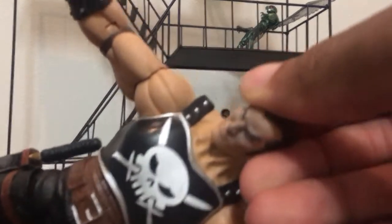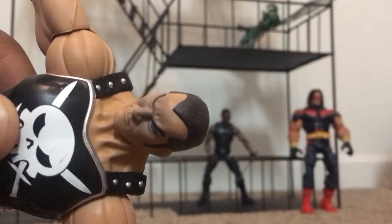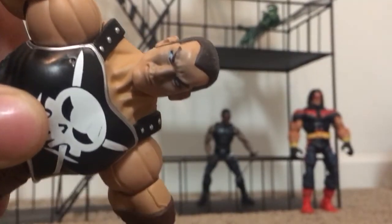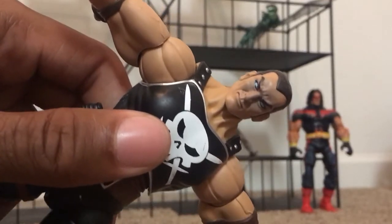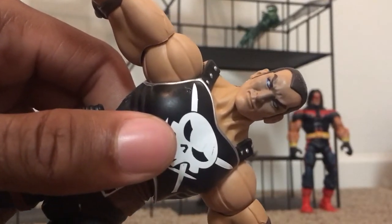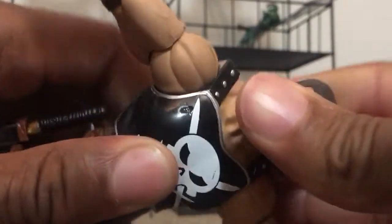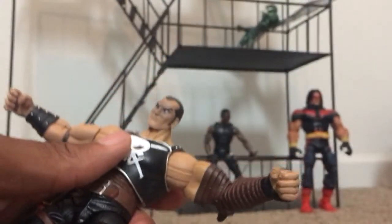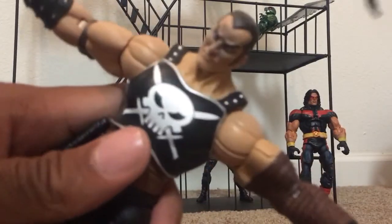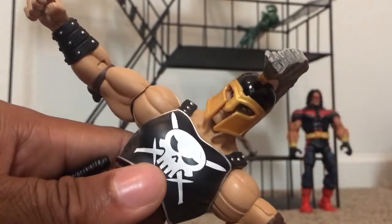The helmet is removable. He has like a blue outline on his eyes — silver eye balls, essentially. He just has silver eyes. Doesn't seem like he has really any neck articulation, I don't know why. Can't really move it. Looks pretty cool with the helmet on though.